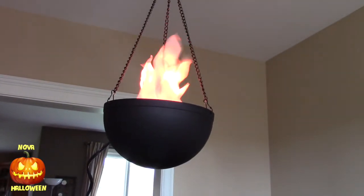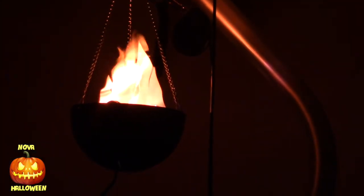So let's turn off the lights and take another look. Here it is in a much darker room, and I really like this. It's quite realistic — the effect is quite convincing.